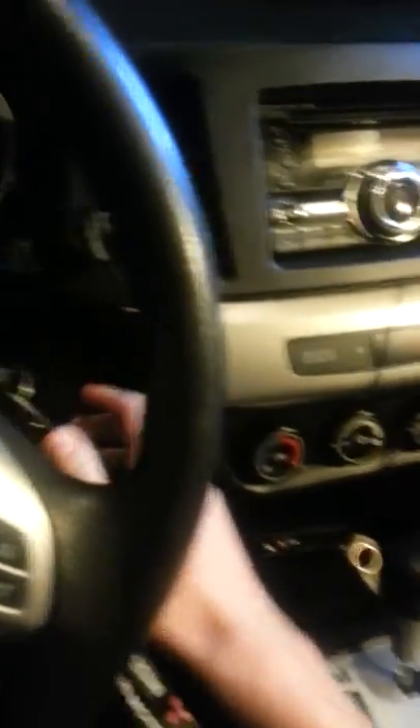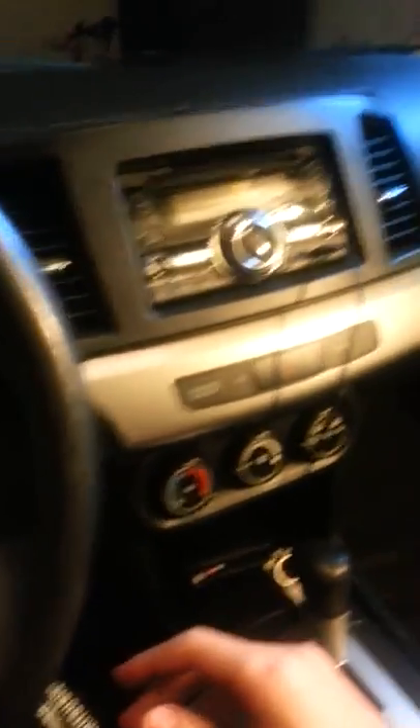Let me show you guys the inside of this — I'll be right back. Okay, I'm back. I now have my work light hooked up so you guys can see.